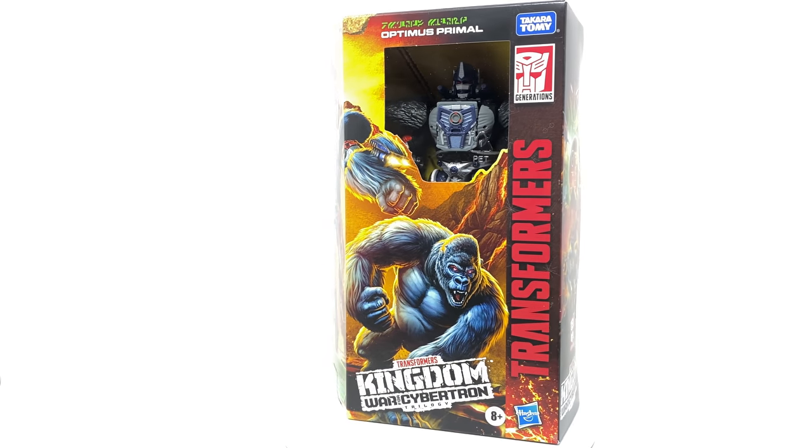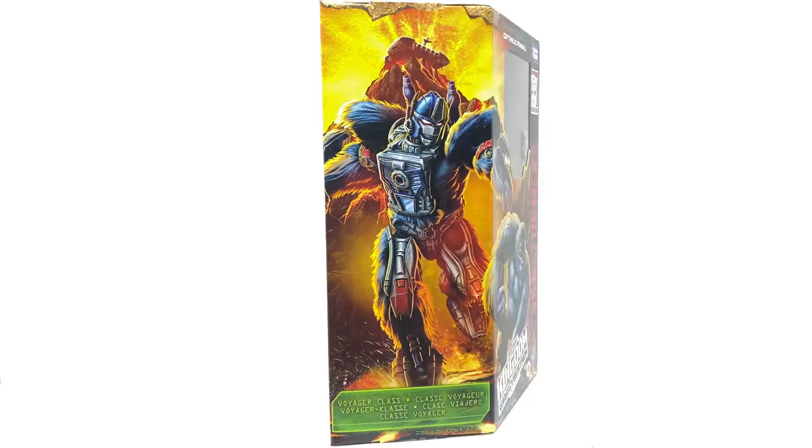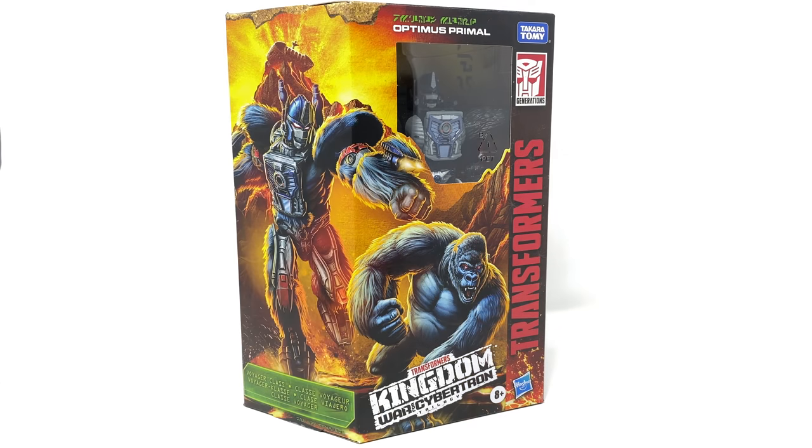Hello everyone and welcome back to the channel. In today's review we're going to be taking a look at the Transformers Kingdom Voyager class Optimus Primal, a figure that many of you, myself included, have been eagerly awaiting ever since the first initial promo images did drop.